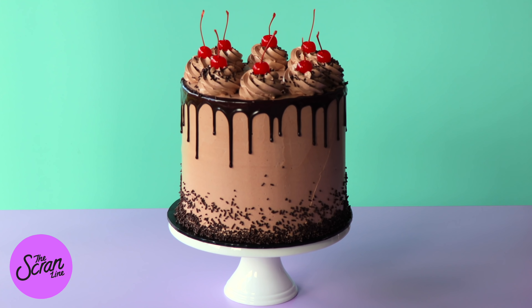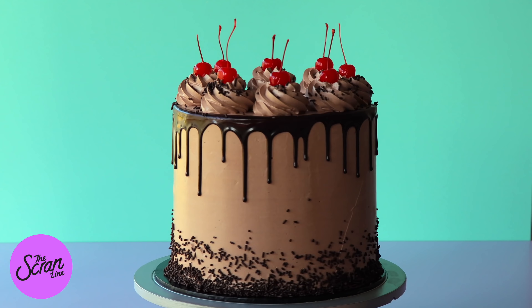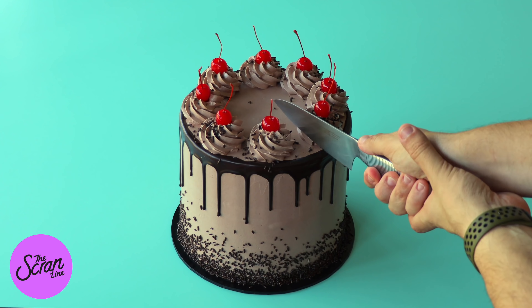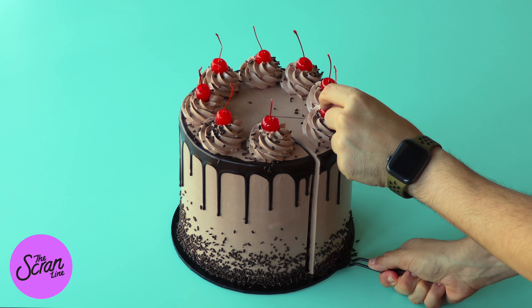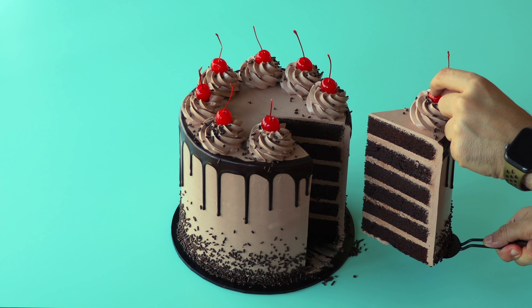I finish it off with some more chocolate sprinkles and some maraschino cherries to make it look nice and classic — and that is our chocolate cake! I hope you guys enjoyed this video. If you want to grab the recipe, I've left a link in the description below. Thanks so much for watching guys; I hope you're enjoying this series and I'll see you on the next episode of Basic Baking!